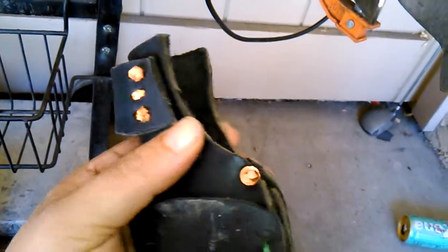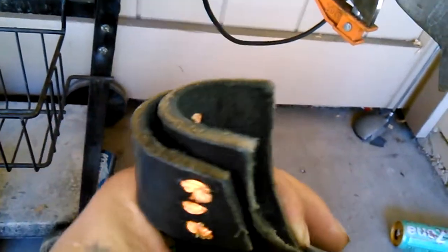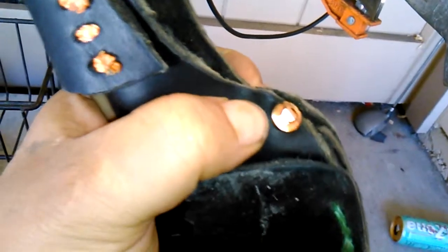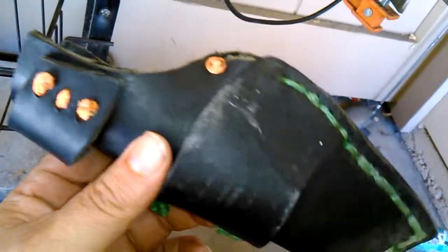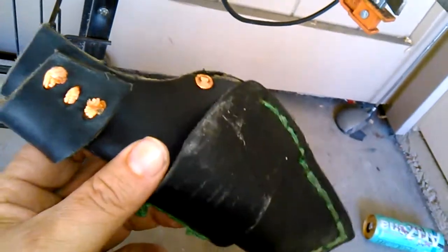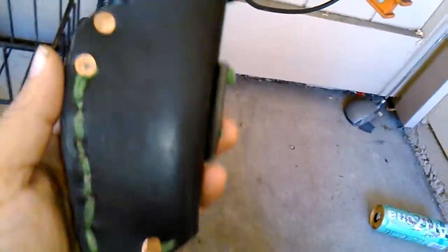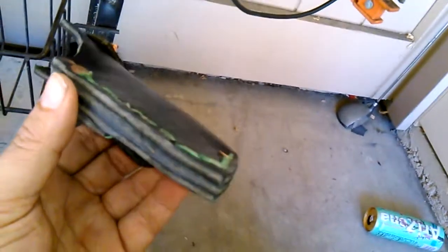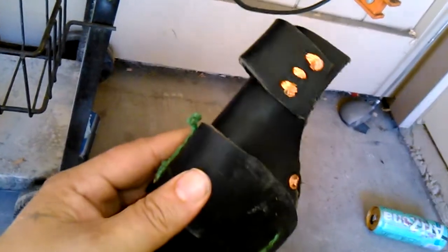It's solid — I might put another rivet in up here or try to stitch it, but my knife would cut right through that stitch so it's no good. I gotta make a new one. I'll keep this one as a pattern though, in case somebody else likes the style of the sheath.